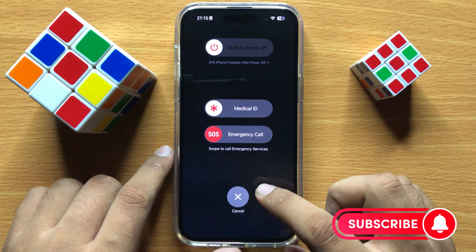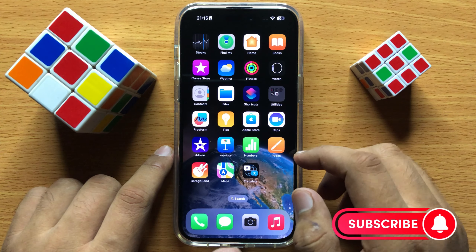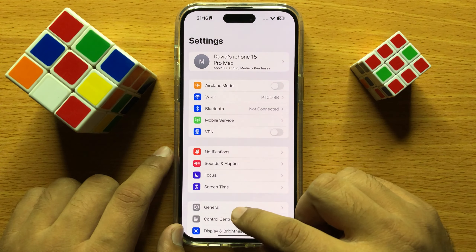After restarting the iPhone, the camera will start working properly. If it's still not working, go to Settings and click on General.